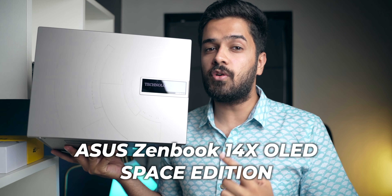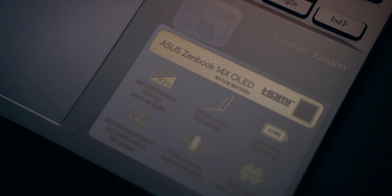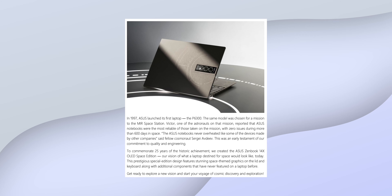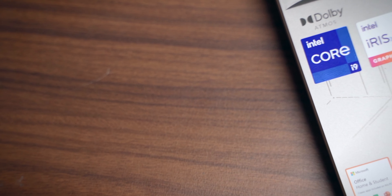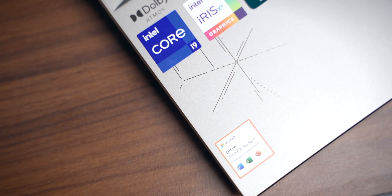This is the Asus ZenBook 14X OLED Space Edition. Now I know that's a long name, but long name aside, this laptop is very interesting. When Asus first reached out to me saying they are sending a laptop with Space Edition in it, I was very interested. Apparently there is a backstory — 25 years ago in 1997, Asus launched their first laptop, which was sent to a space mission. To commemorate that milestone, they are launching this laptop in the Space Edition.